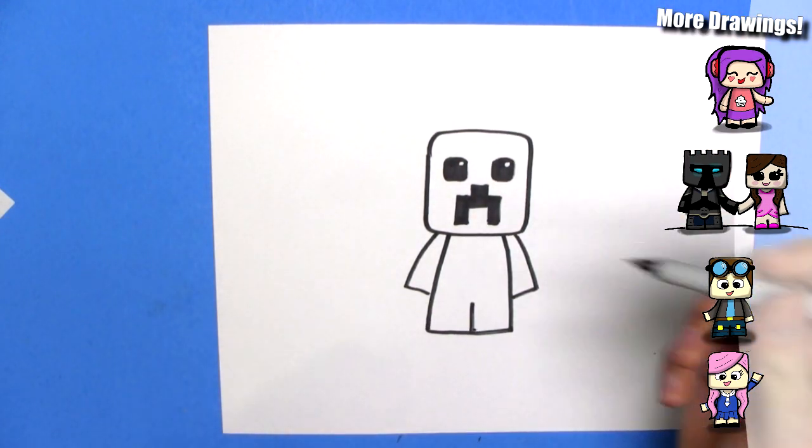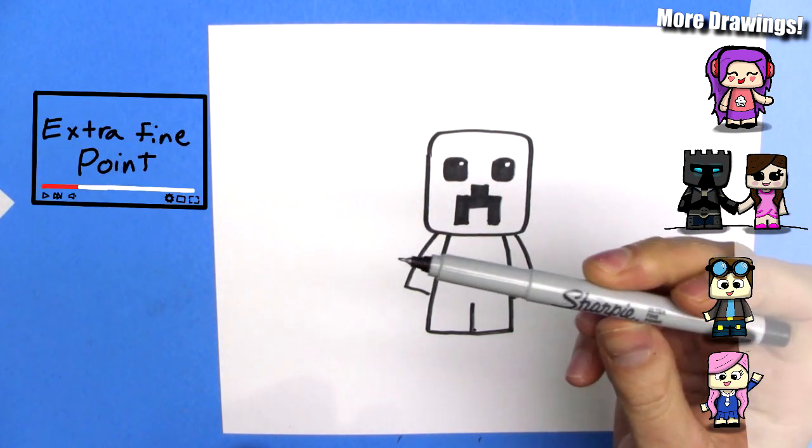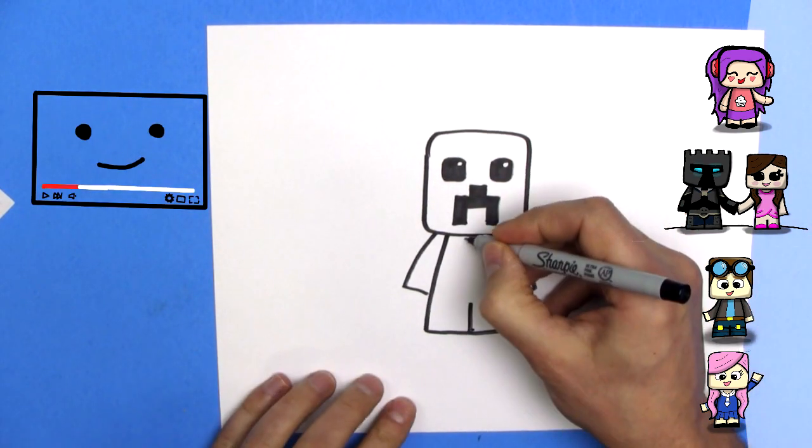So we'll draw some detailed lines with the thinner marker.